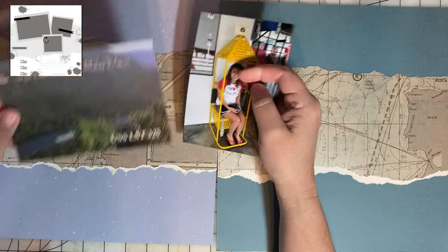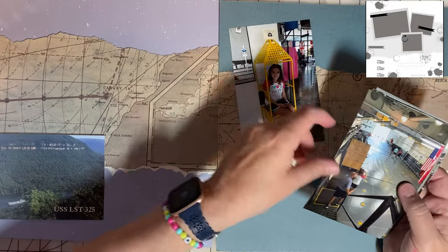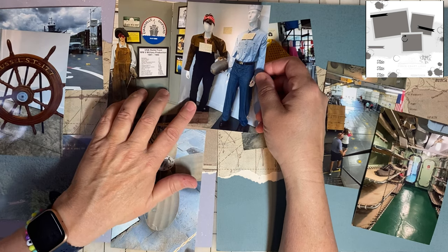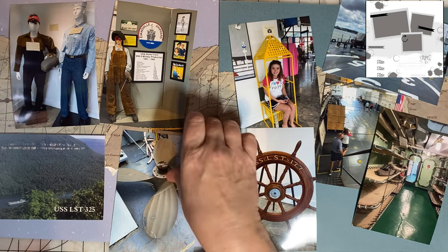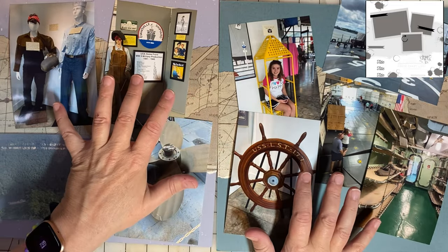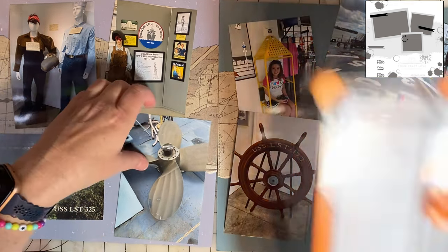This will be my page title. And if you're curious about the LST, I will put some links down in the description. It was really, really cool to tour this. They had a little museum where they talked about Rosie the Riveter and her role, and about the history of Evansville and how they helped make so many of these ships. So I'm going to crop a couple of these photos because there's just a little bit of dead space, and it will add some visual interest to the shapes on the page instead of using all four-by-six photos.